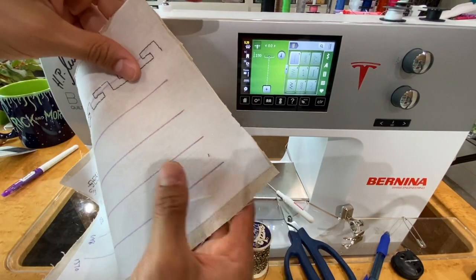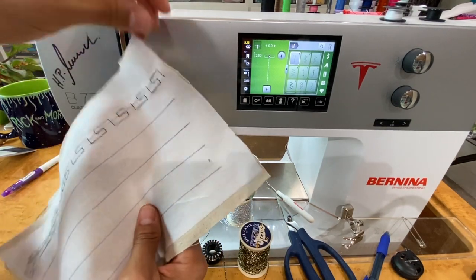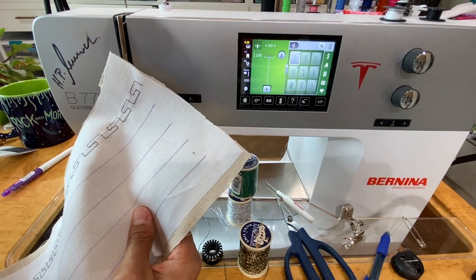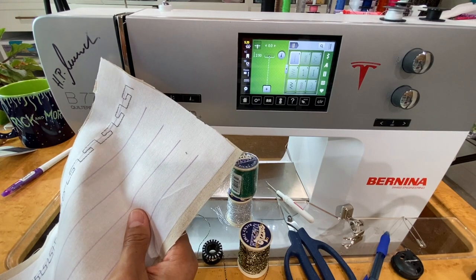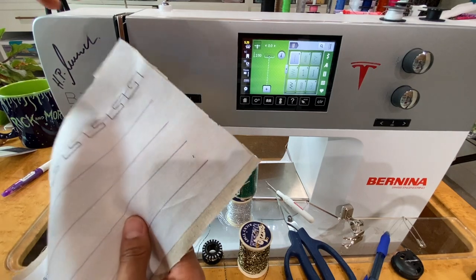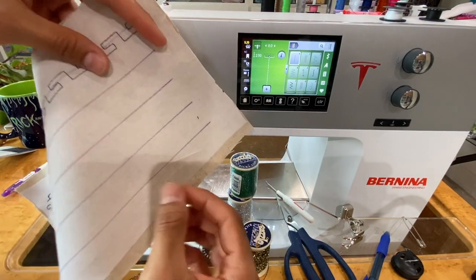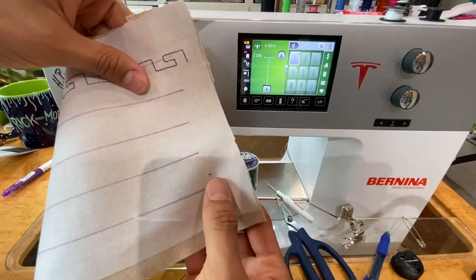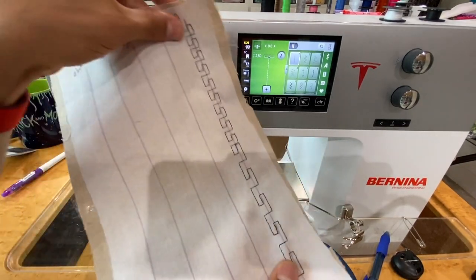For simplicity I like working with Shapeflex by Pellon — we use it for all kinds of stuff: collars for shirts, bags, decorative stitches, quilt labels on the sewing machine. With some steam from the iron it fuses beautifully. It's a fusible woven — like a cotton fabric that's fusible — and it fuses beautifully to the back of the fabric.